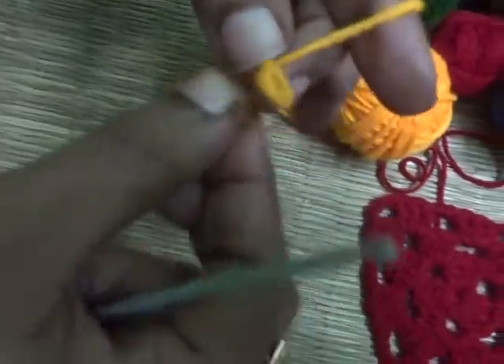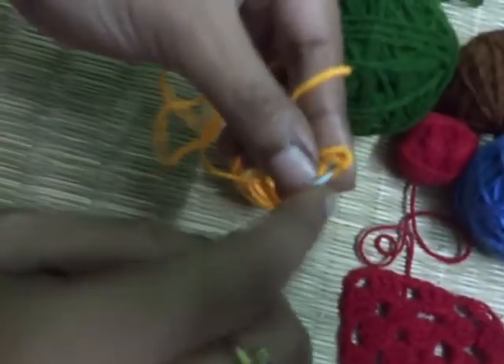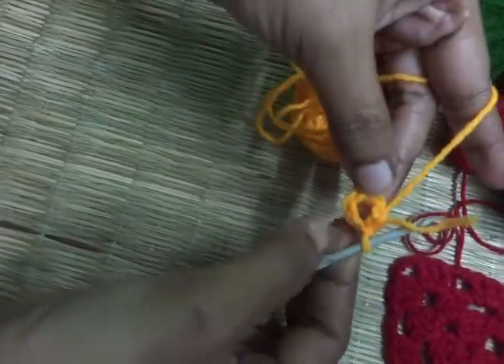For this I am going to make six basic chains first — one, two, three, four, five and six. Now friends, join the two ends with a slip knot to form a ring.